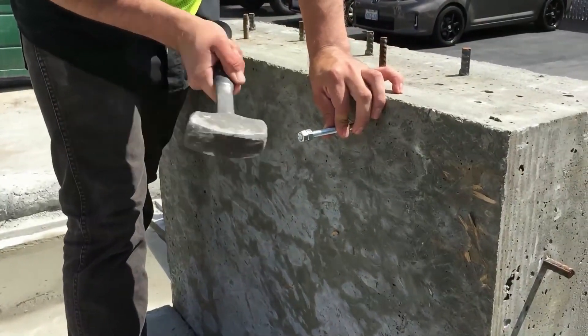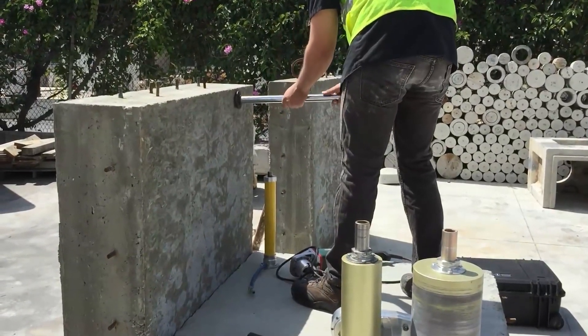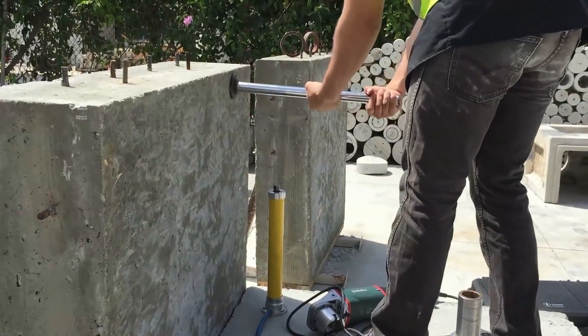Insert and tap the anchor into the hole. Attach the guidepost by screwing it into the anchor and set the anchor by pushing down on the guidepost. Finally, tighten the guidepost with a wrench and hammer.